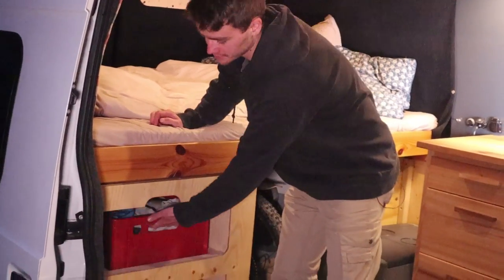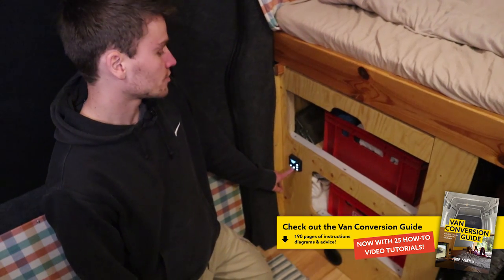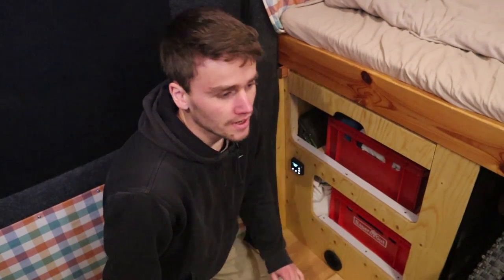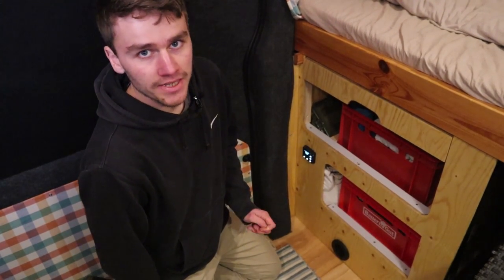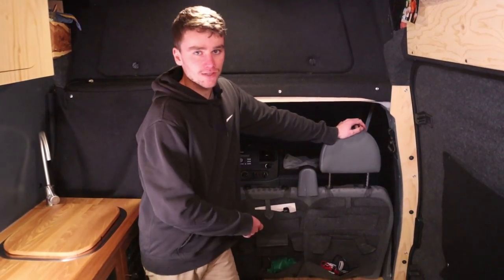This is the control panel for the heater — you just press this button and it turns on. The heat comes out of here and it's a Planar 2D diesel heater. I connected it to the main diesel tank of the van. This is also where I store all my electronics.